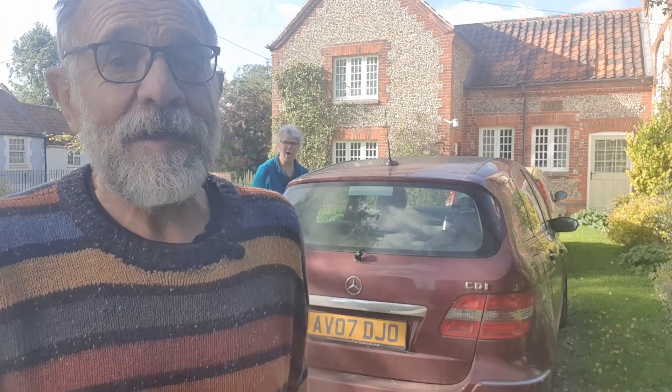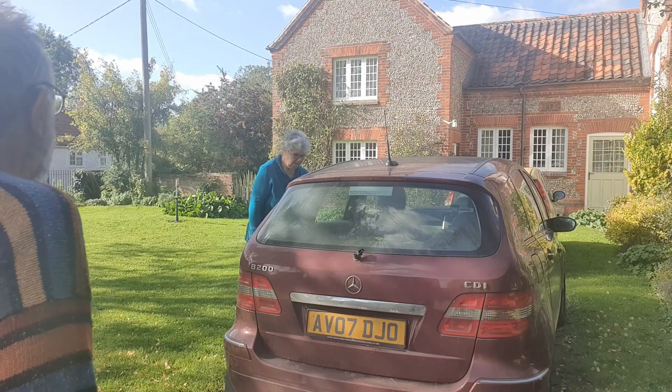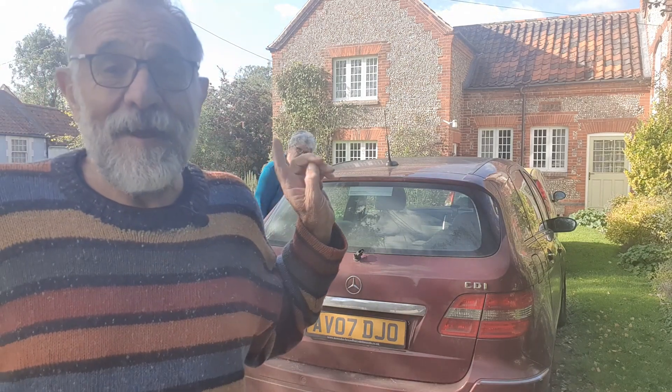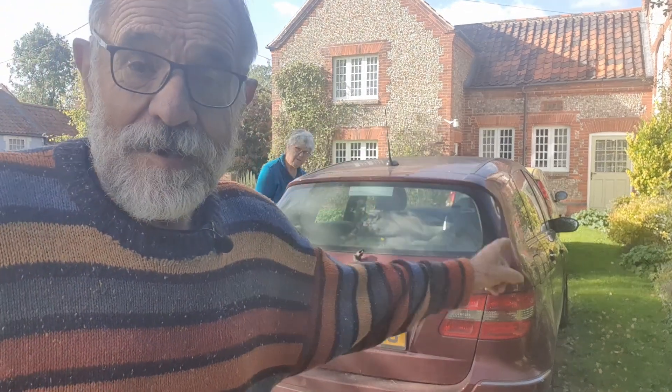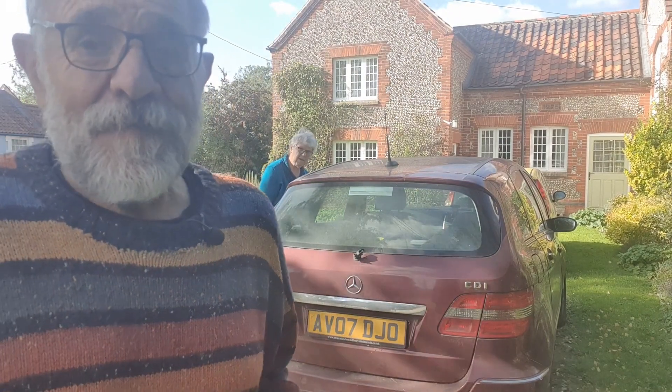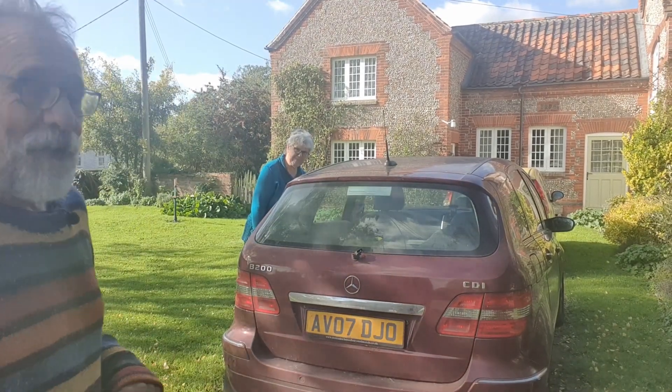Welcome! I've been out and spent some money. As you know, I'm moving the boat to the Wales Harbour, but I need to get to the boat, so I needed a dinghy. There was a very special offer going on, so look what I bought!